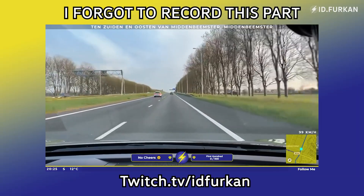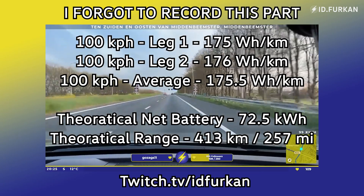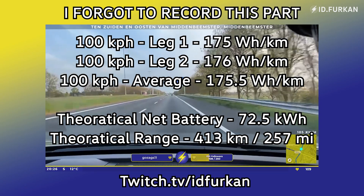This is the end of the second part of the 100 km/h test and our consumption is 176 watt-hour per kilometer. Great.